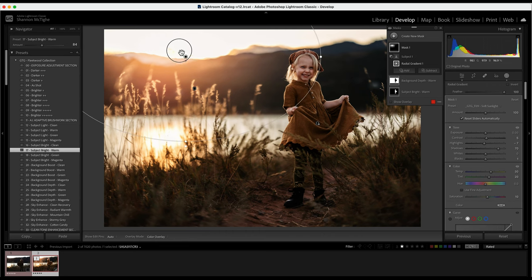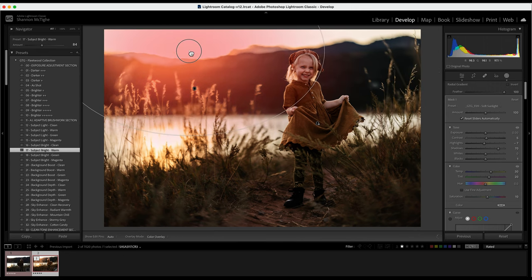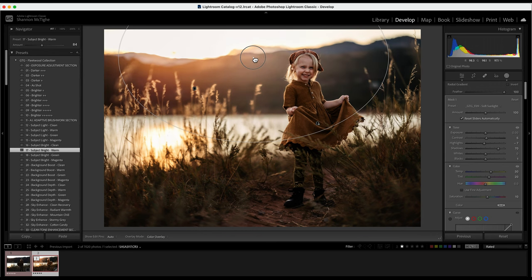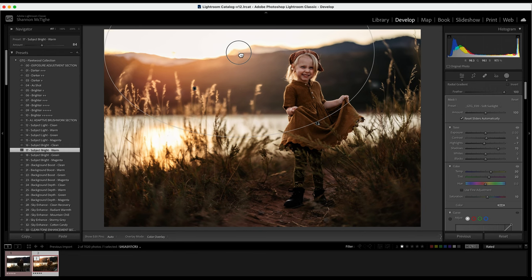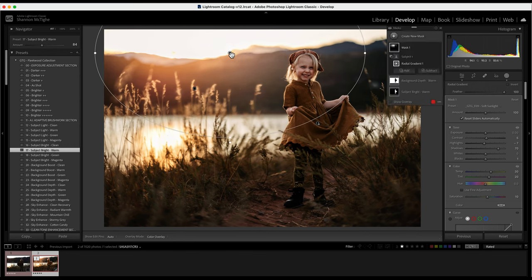I'll move the radial gradient around a little to make sure it's exactly where I want it. You can get it closer to her — and now that I've done that, you'll notice it won't go over her at all. I'll position it right there. Perfect.